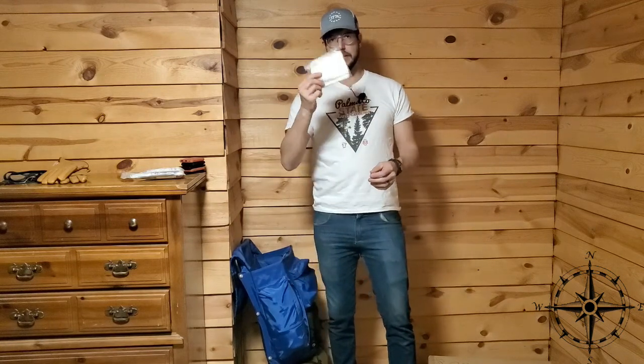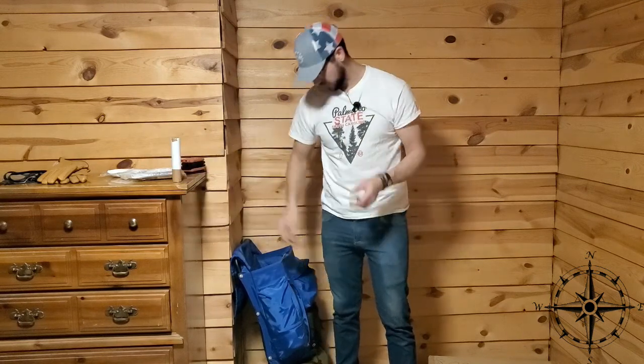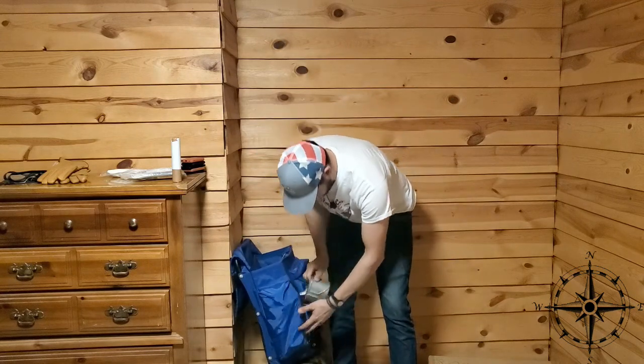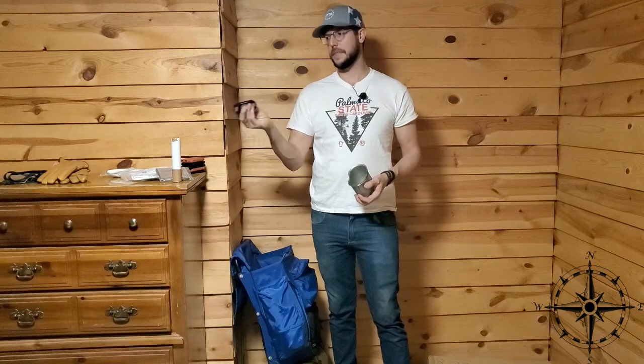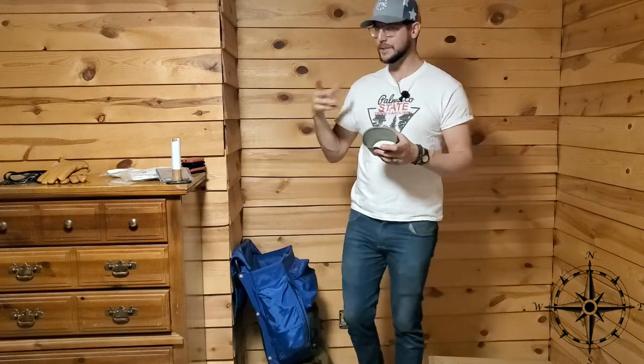Everybody's favorite — the TP. Don't forget that, it's important. There's also a mystery item I won't reveal. Next, Mylar emergency blankets — important. And a mess cup, a little bit heavy compared to what most people carry, but again it's military surplus, so that's always in my head.